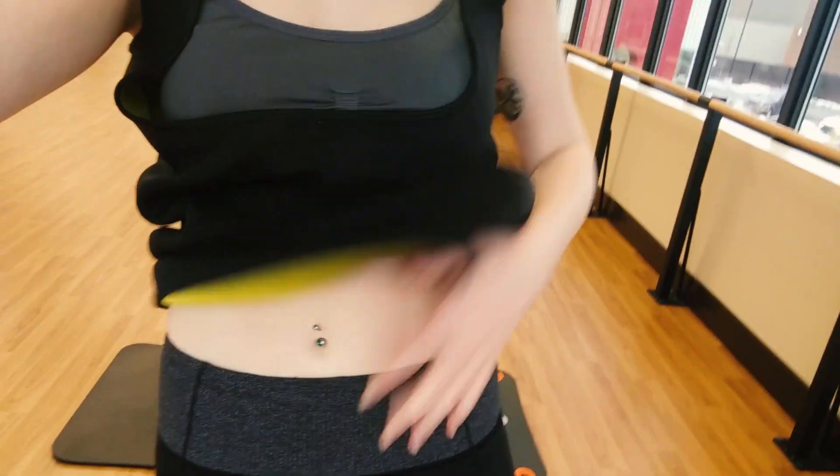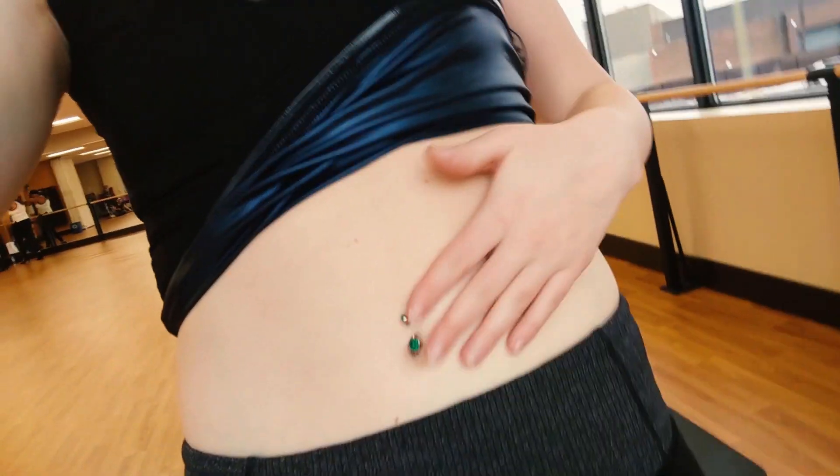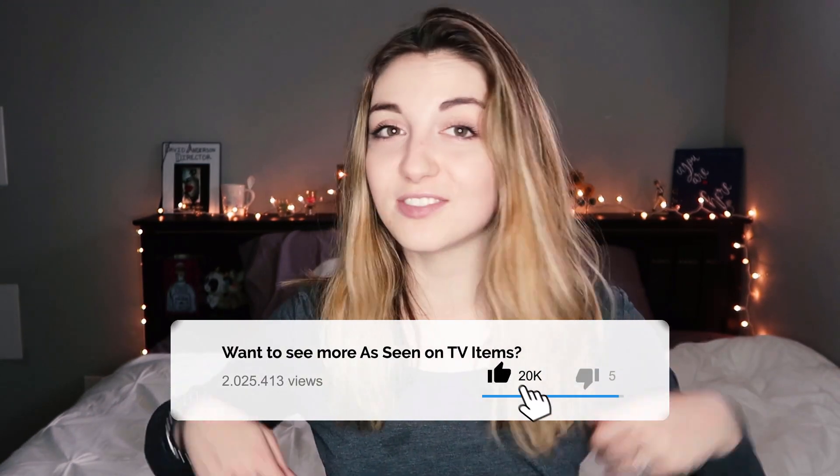In the generic shirt I didn't sweat any more than usual. In my Sweatshaper I was shocked to see actual drops of sweat — you could see them really clearly on the polyurethane material. After doing the same workout twice in both shirts, I sweat a ton more in the Sweatshaper. I lifted up my shirt and I was drenched, and it didn't even feel like I was sweating the whole time I was working out.